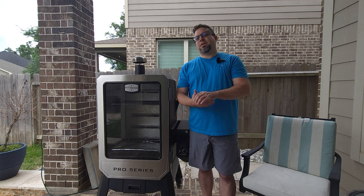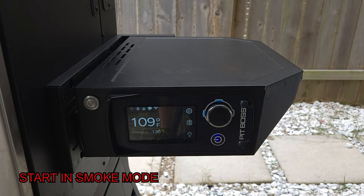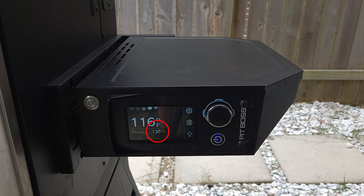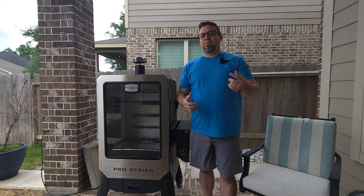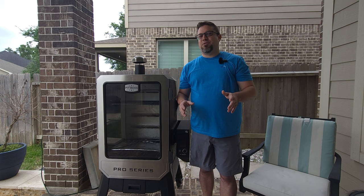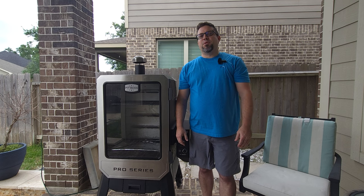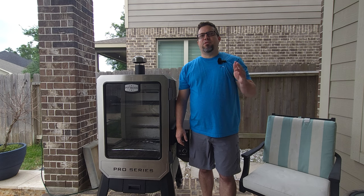The next thing the manufacturer mentioned is upon startup, go ahead and set it to smoke mode, which is the lowest temperature — I believe it's set for 130. Let it get to that temperature, and then you can increase to your set point. Previously, what I had been doing was set it right at 300, do a burn off, then back it down. I was having problems because it took three or four times for it to actually back down — it just kept climbing and I had to turn it off, cycle power, unplug it. So I'll just set it straight to smoke mode, let that get there, and then move on to my set point.